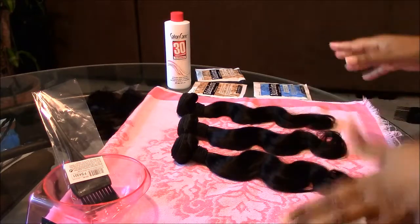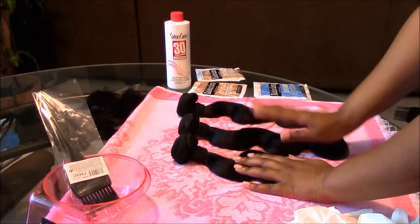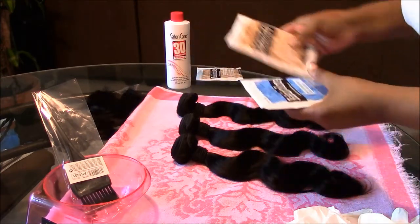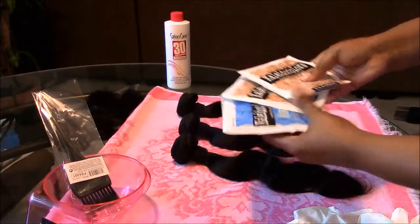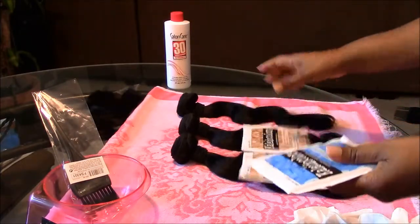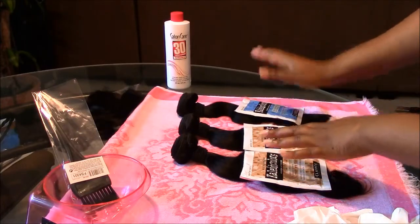So the whole thing is we're going to try to dye some extensions here at home. The hair that I'm going to be using is Lily hair extensions. I chose to go with the collider colors — I have two of the neutral packs and then I have the blue pack. I figured I could use one bundle for each pack.